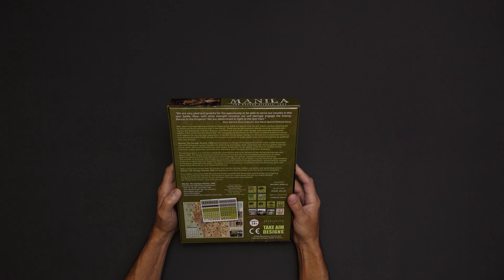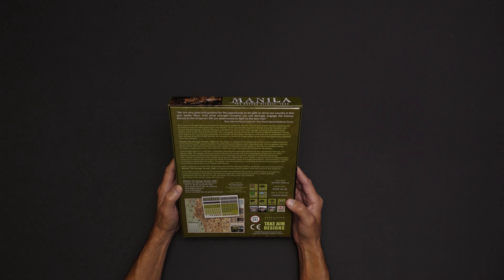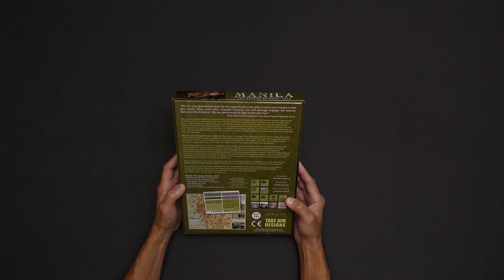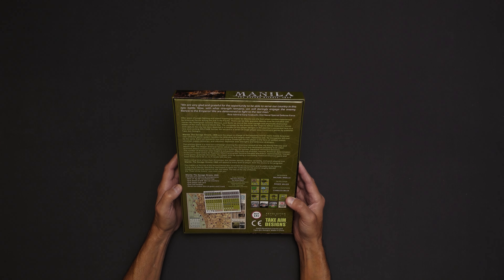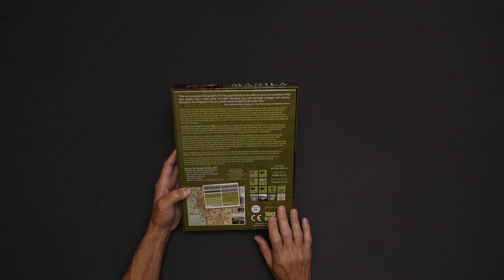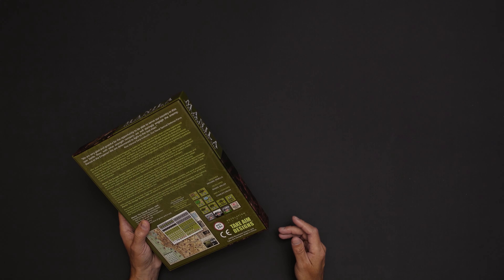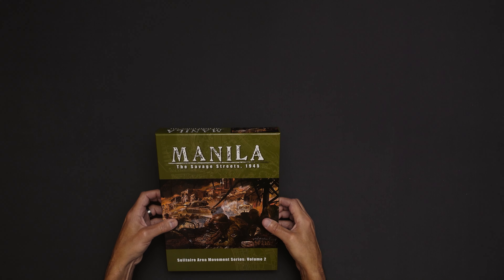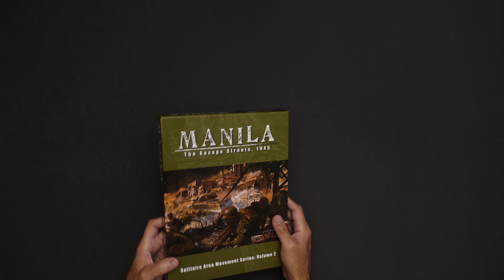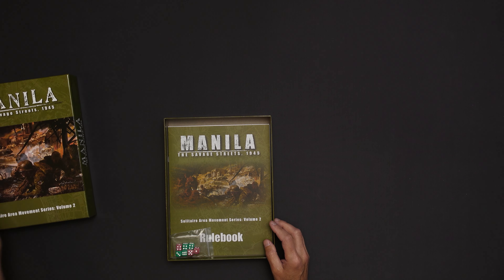So let's see what do we get inside here? A 17 by 22 inch mounted map, one sheet of 5/8 inch die cut counters, a player aid card and a rule book, and seven six-sided dice. So this is, of course, from Revolution Games. And I seem to be acquiring a lot of Revolution Games lately, mostly in their Civil War series of tactical games. So let's dive into this real quick and just take a look.